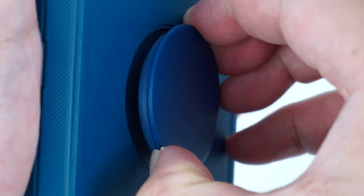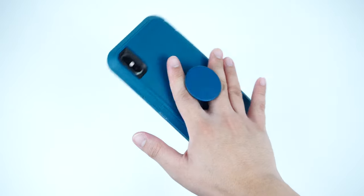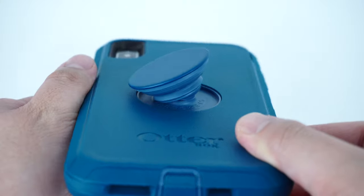To use the pop grip, simply pull the button twice so you can have a handy pop socket for a much better grip. It also works as a multifunctional kickstand for landscape viewing.